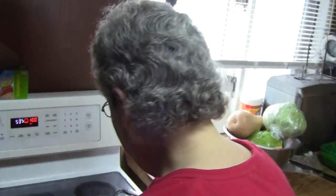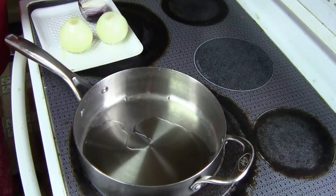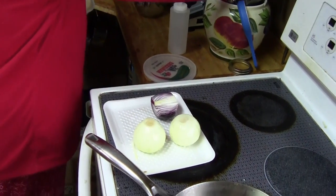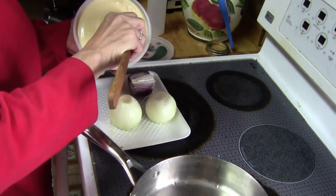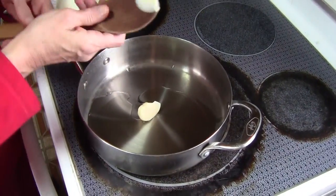Maybe coleslaw if I get you to put the machine up. But I've got about three tablespoons of oil in the frying pan. I'm going to add just a touch of margarine for flavor. Yes.